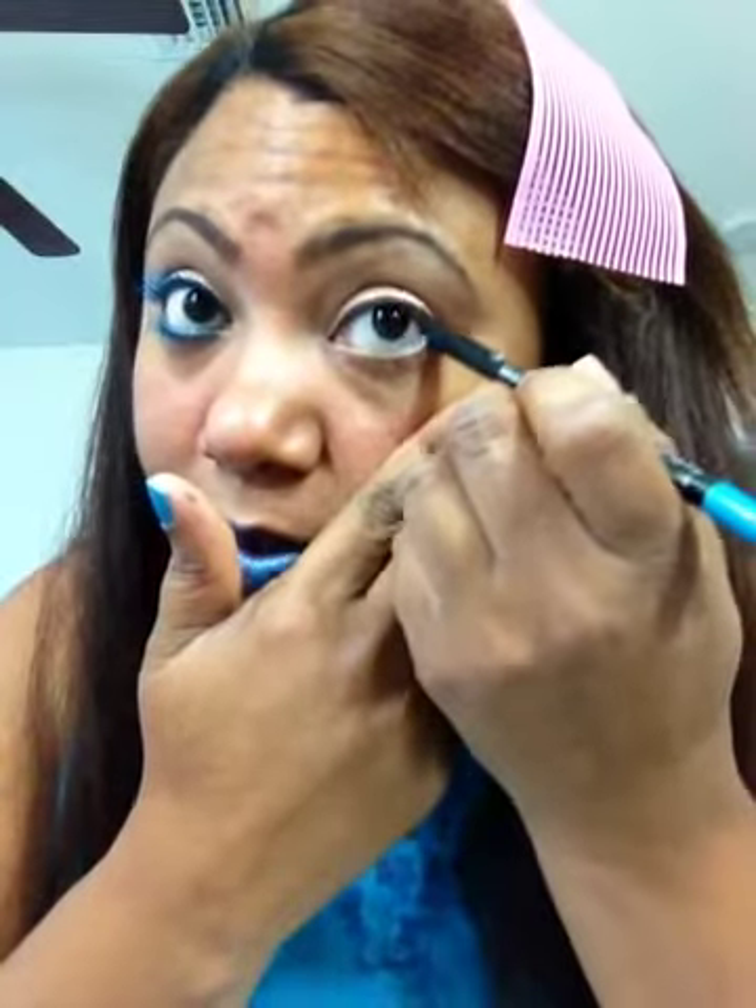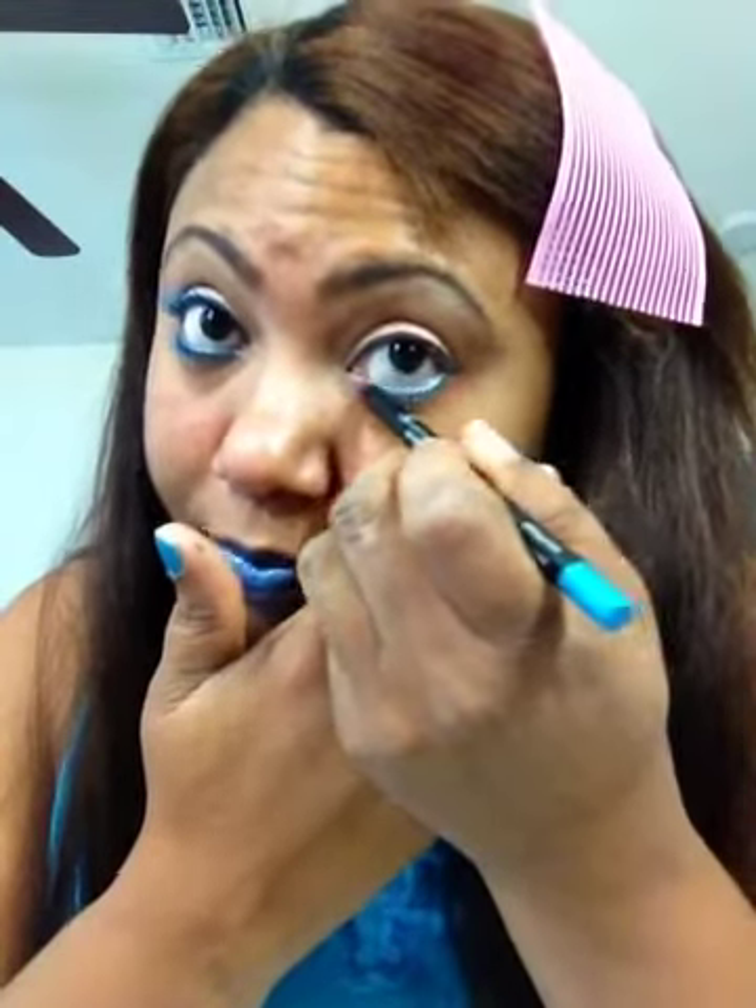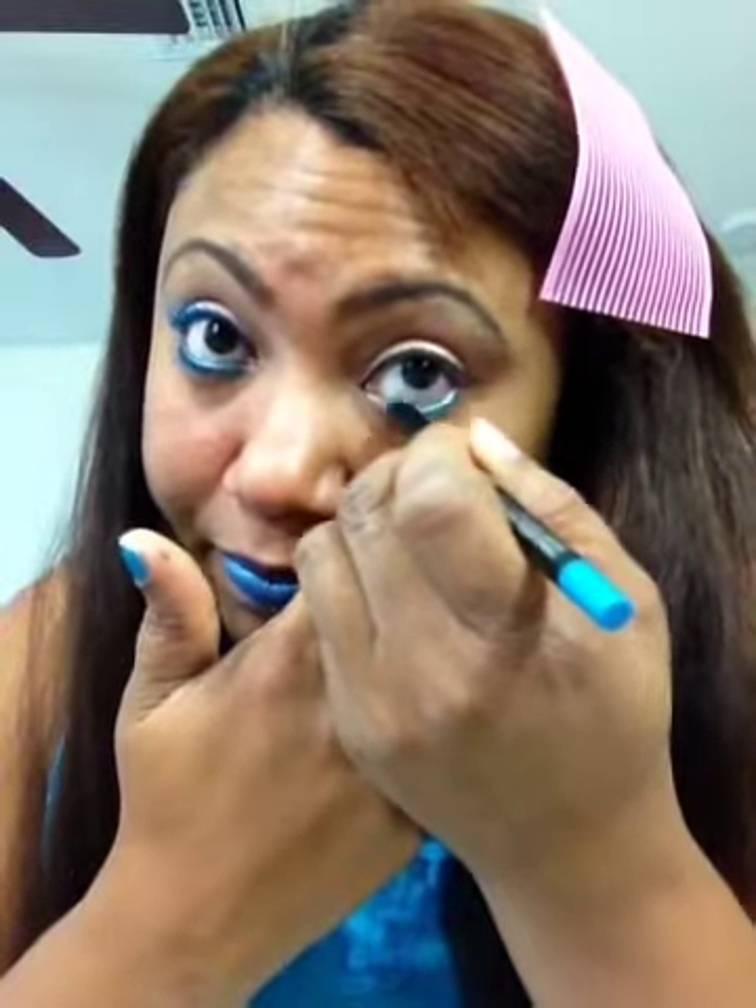And then we'll talk about it a little bit. That's pretty much all I want to do with my eyeliner and the eyes right about now. Sometimes I can't stand these felt tips because when they get color on them, they just act a fool after a while. So I'm just placing this blue liner from Wet n Wild, the Fergie Collection, onto my waterline — just like that, easily.